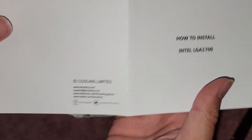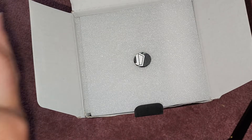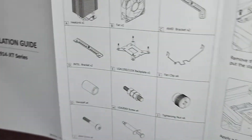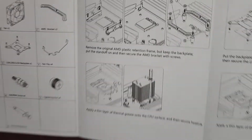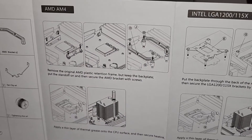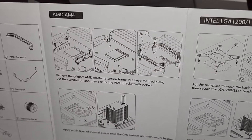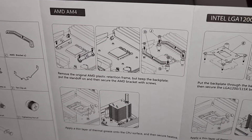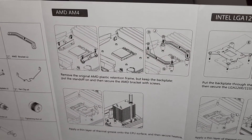I'm just going to be installing the one that I need. The installation guide is this really long piece of paper that just folds out. I just need the AM4 one. Here you can see they actually removed the original mounting bracket, the plastic mounting bracket pieces. Make sure to keep those somewhere in case you change your cooling system and end up needing them back, because some coolers do require that.